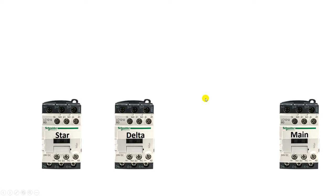The main power supply to the motor is supplied through the main contactor. After this, to connect the motor winding in star and delta, you have to use two contactors. So overall you have to use three contactors.